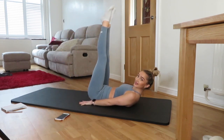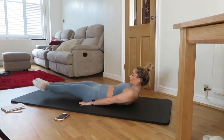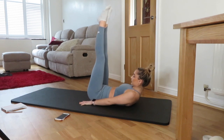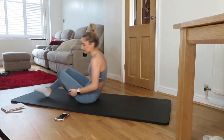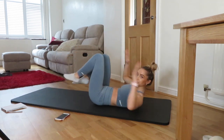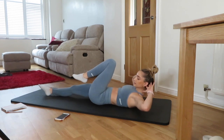10 more seconds. Relax. Okay, last exercise. We are going for really slow bicycle crunches. Arms just touching your head, opposite arm to knee.